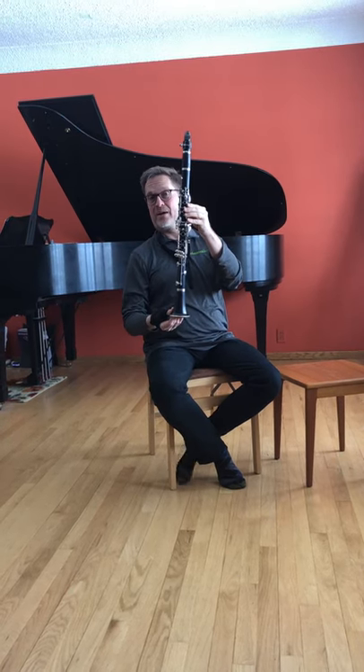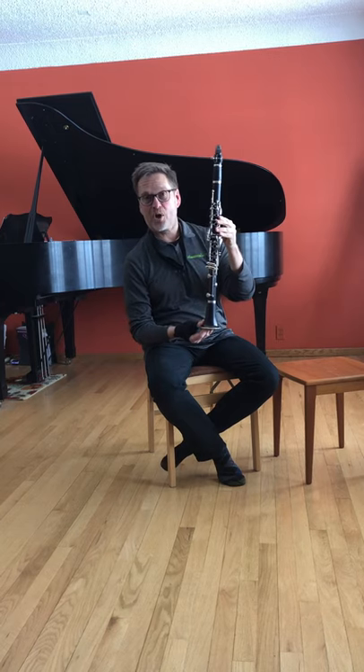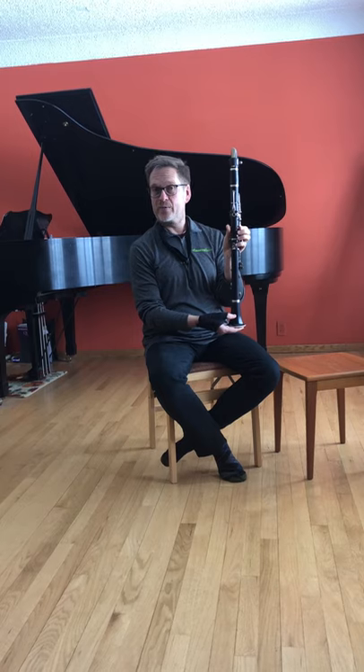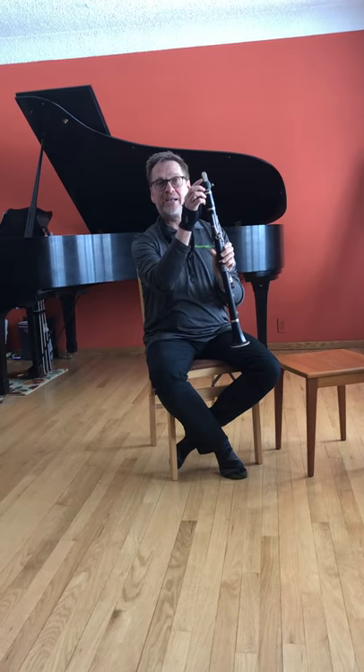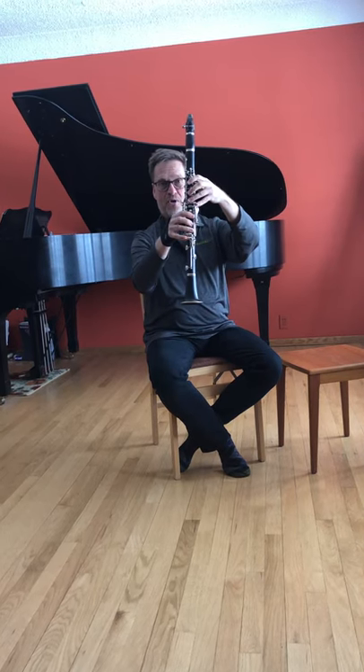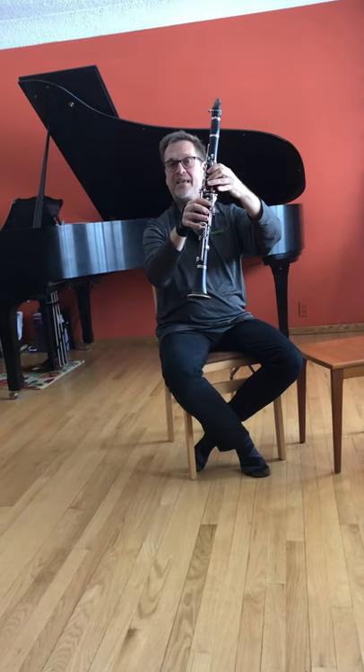This is my clarinet. Years ago I used to call it Clarity. So this has been a good friend of mine for many years. It's part of the woodwind family. You'll notice that it has a reed up top, and then it has tone holes, and my hands fit over the tone holes and move these keys.